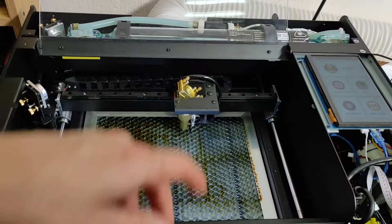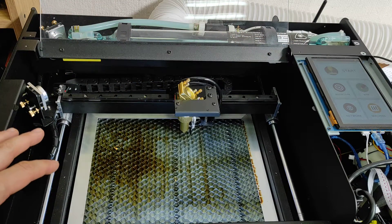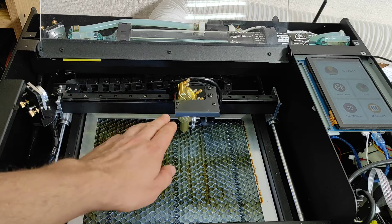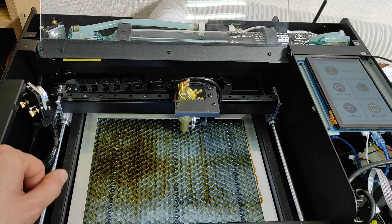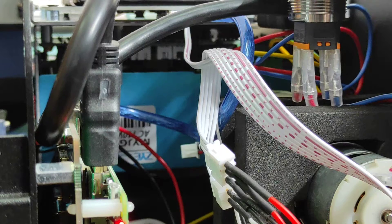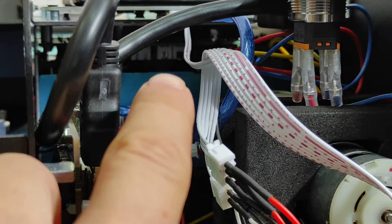We have a CO2 tube over there, so we opened it up to make sure that we can add a diode laser here without damaging or changing the beam direction — just not to misalign it. Now we'll show you the wiring. The wiring is quite easy: we have a three-pin connector and a two-pin connector on the high voltage power supply.